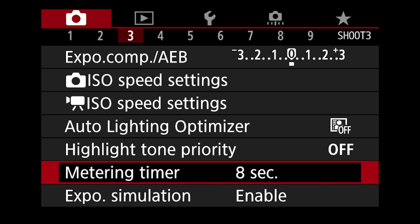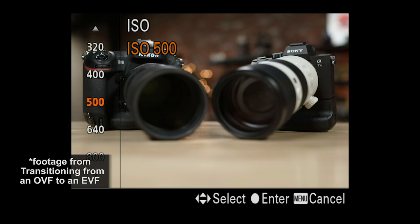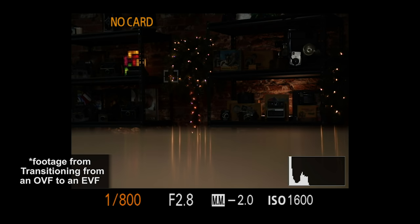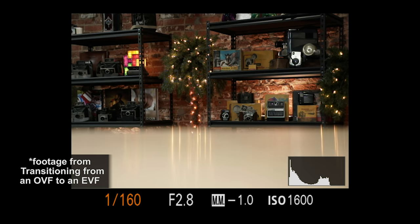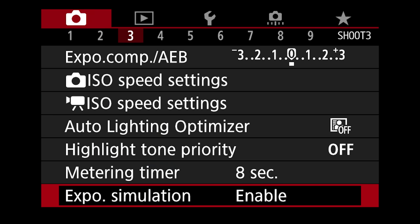Exposure simulation is an interesting one. When you're looking through your electronic viewfinder and you change your shutter speed, aperture, or ISO, you're seeing your exact exposure in front of your eyes. That's because it's enabled. If you disable this, the screen just stays one brightness and gives you a perfect-looking exposure the entire time — so you could have the worst exposure ever but the viewfinder looks fine. Just make sure this isn't set to disabled.